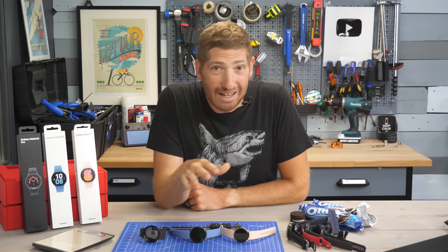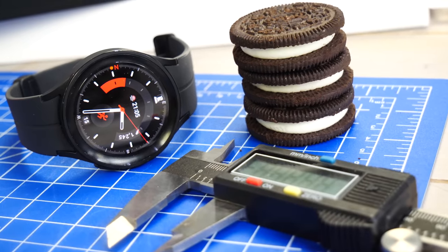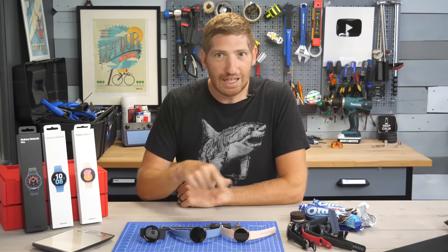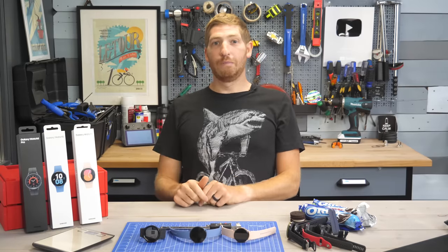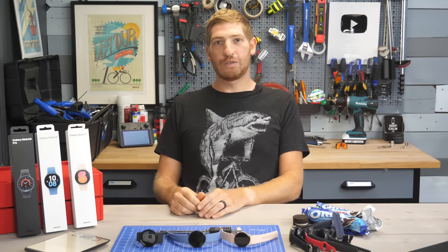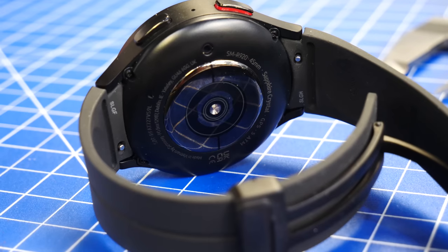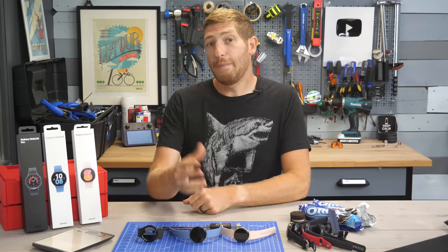I've gone down a rabbit hole that I cannot unsee, and you have to hold on a little bit for this journey. When I walked in this morning to film this video, this is not the video I expected to film. Instead, I expected to film a sizing video on the Samsung Watch 5 series — in particular the Watch 5 Pro, this bigger one here, a bit of a beefcake of a watch.